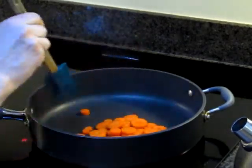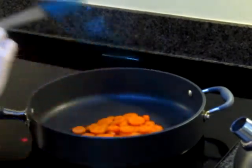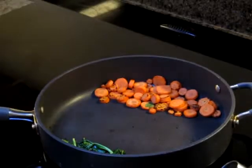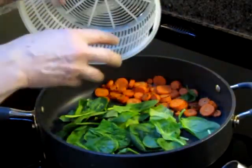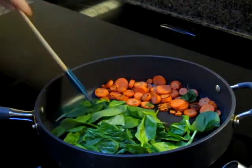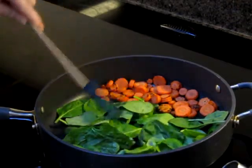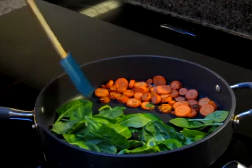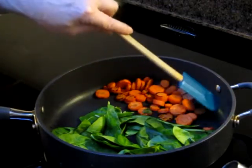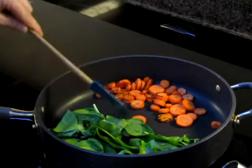We'll take a few minutes on this, and then I will add the spinach last because, like I say, it cooks really, really fast. Now I'm going to add my spinach right alongside those carrots. The spinach cooks rather fast, so this won't take long at all — and at the same time, my carrots are still cooking. That's going to be great. So we'll let that cook and we'll go do something else.